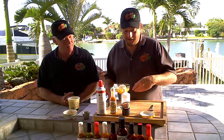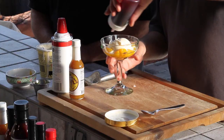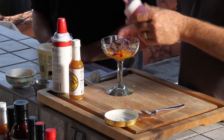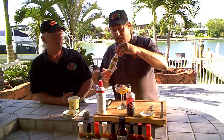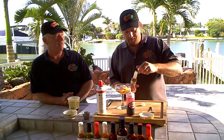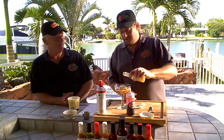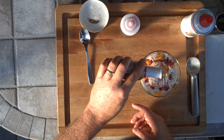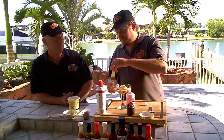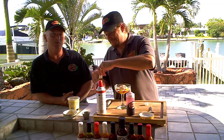That looks good. We're going to drizzle on — ooh, that does look good. That is nice, isn't it? Now, hot sauce and dessert — people think that's crazy, but ice cream and hot sauce go perfectly together. Never would have believed it until I tried it.